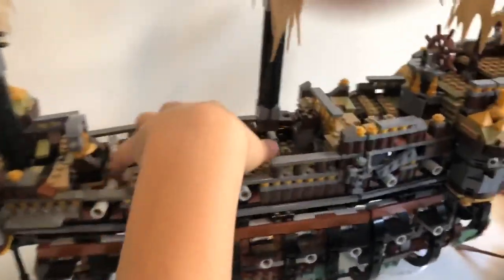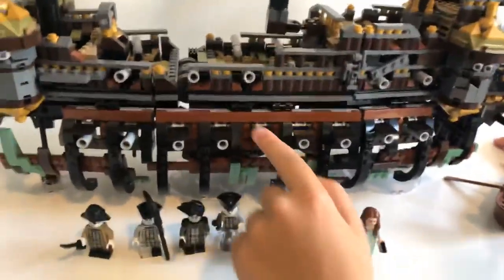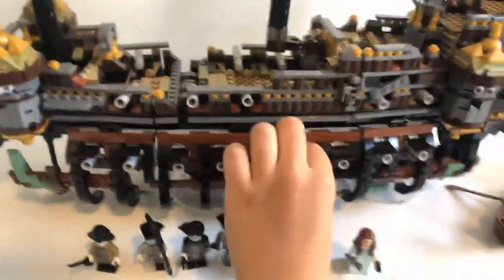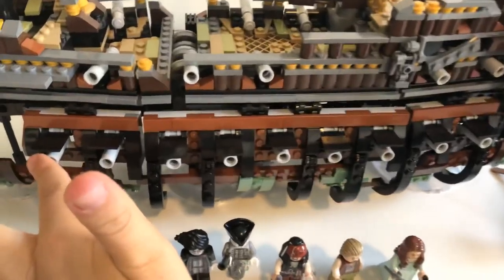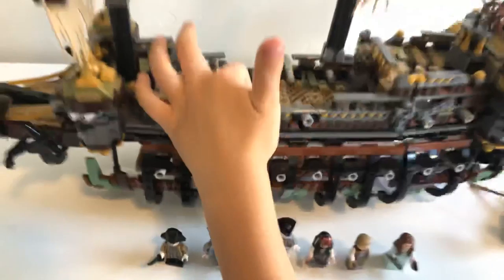Two more cannons right there. This is probably the main part where you can play with minifigs. They actually have the full cannon — on the bottom parts. You actually can't put minifigs on the bottom like I did with the other boat. The cannons on the bottom aren't fully built, so unlike the top side, the back is fully built through.